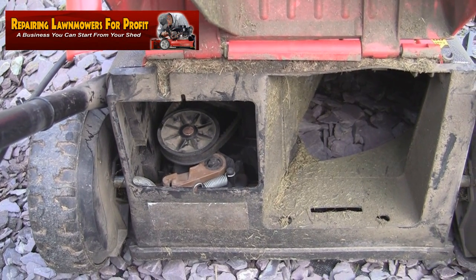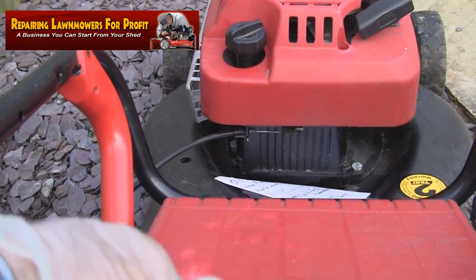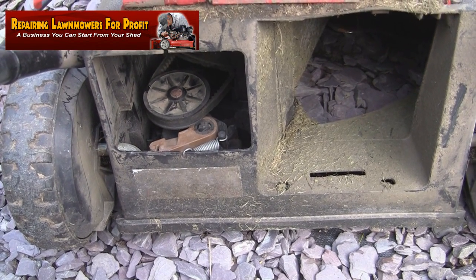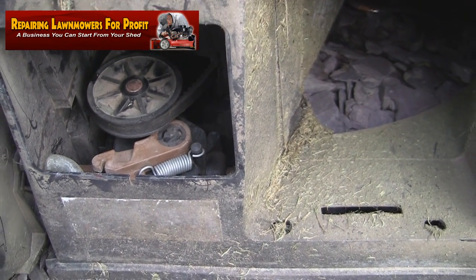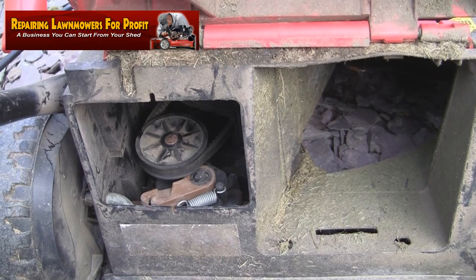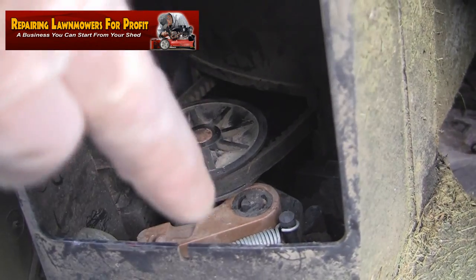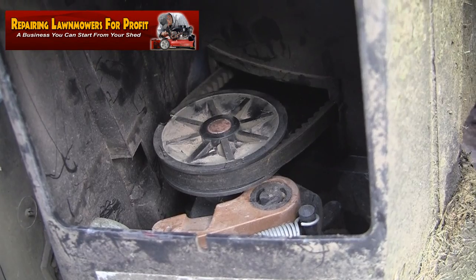I've brought the lawnmower outside now while waiting for the cable to arrive. I managed to source one for a fiver. Now, I can normally get these cables on without taking the drive belt off, but if you don't know where the fitting attaches at the back it can be quite awkward. The easiest way to do it is to take the blade off and remove the drive belt to release the tension, so we can drop the transmission box down and clearly see where the cable connects.